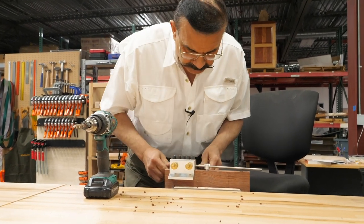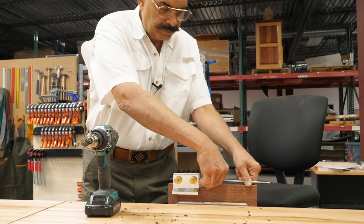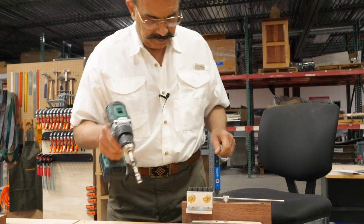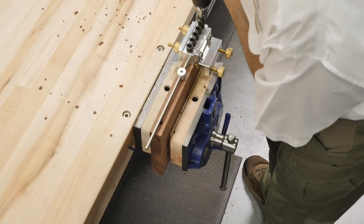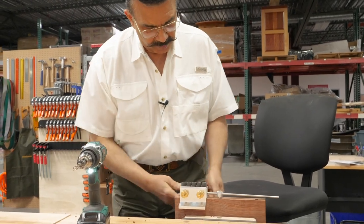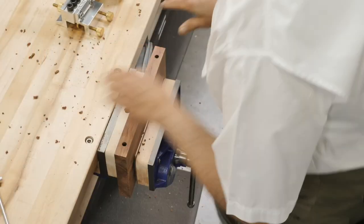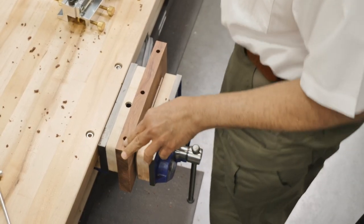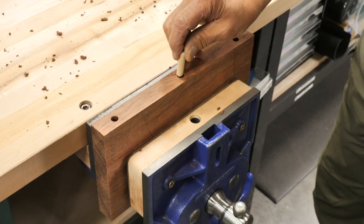Make sure that it touches properly, otherwise it's not going to line up on the mating piece. So make sure everything is good — touching, push it in. This is in. Nothing's moving. And we're done with the three holes. I'll go ahead and do the mating part of that, and then I'll put dowels in there and glue it together.